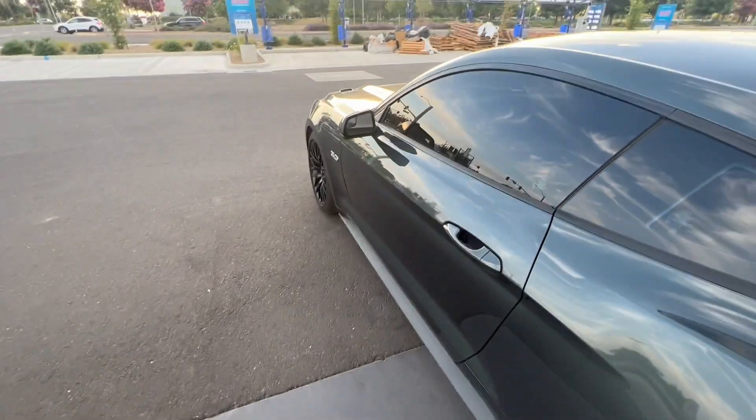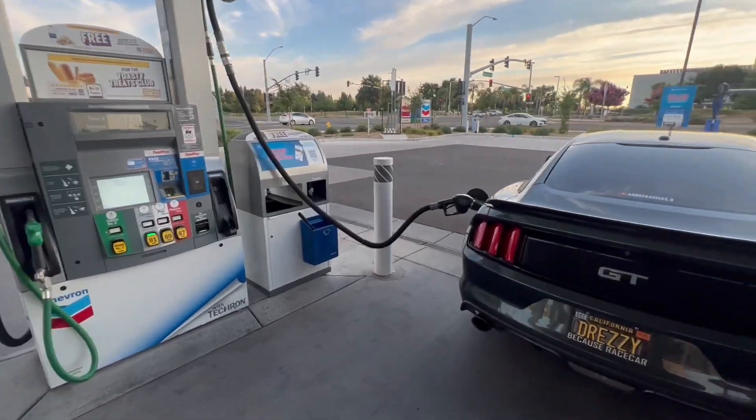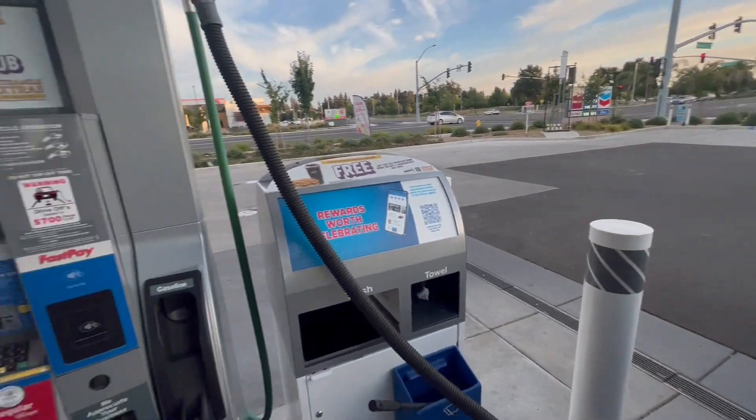Sad day, very sad day. This might be one of the last times I'm pumping gas in her, so yeah, that's unfortunate.